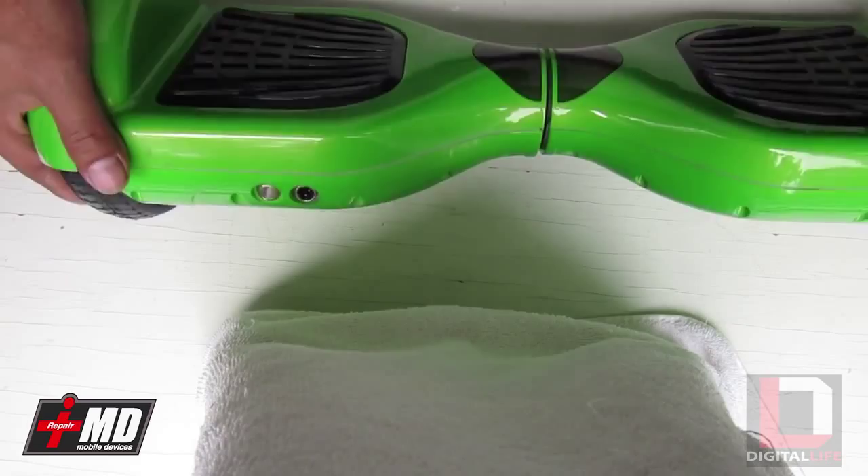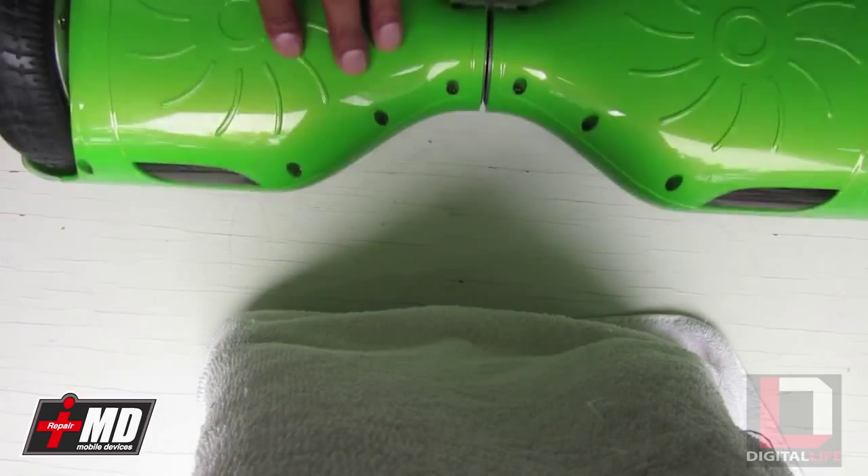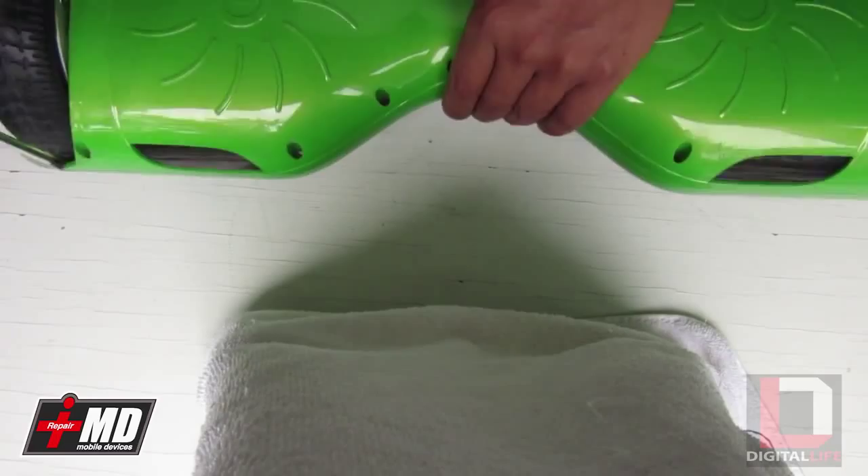What you're going to need is a Phillips screwdriver. Let's go ahead and concentrate on the main logic board side first to see what we need to do.